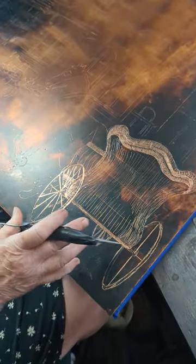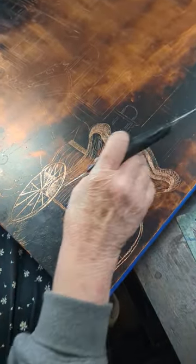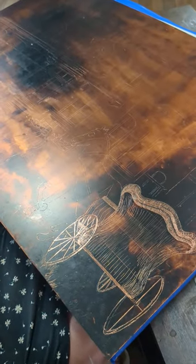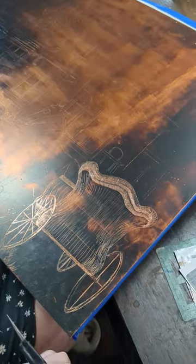I work on the foreground, working back. You can't erase. Once you have a line, it's there. You cannot take it out.